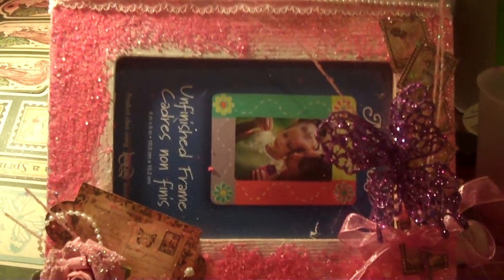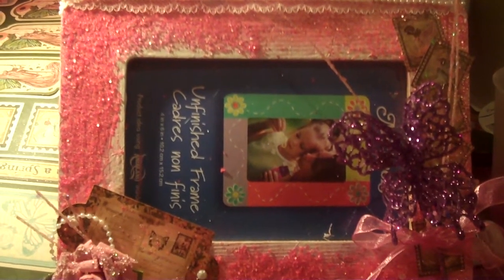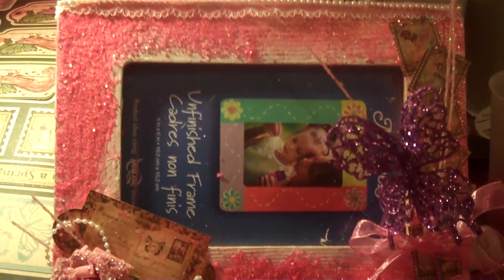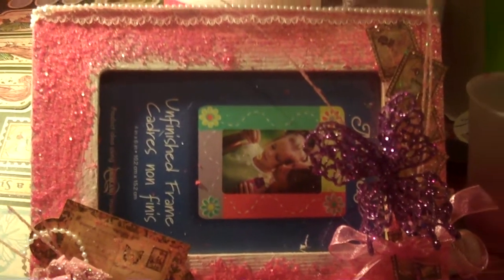Anyway, thank you for watching. And if you have any questions on technique or how I colored the diamond dust — I just put the alcohol ink in and I mixed it, it wasn't complicated. Just let me know. Hope you enjoy.